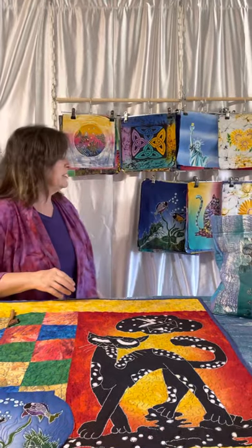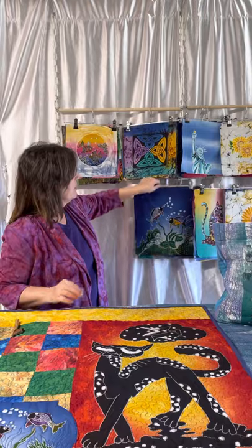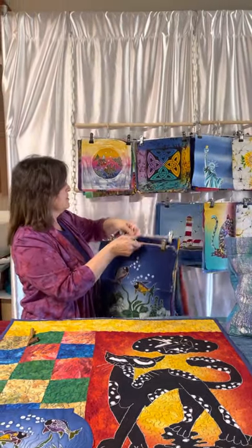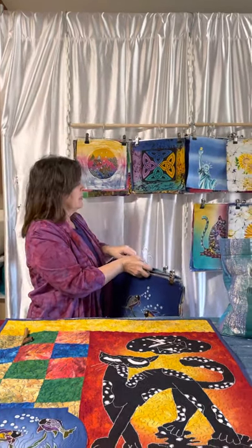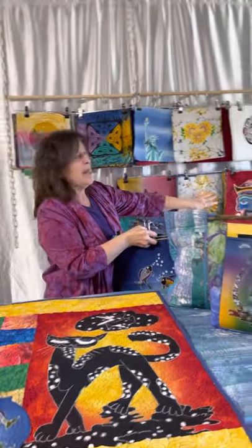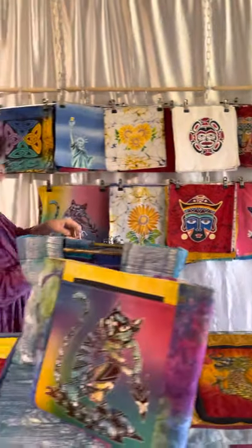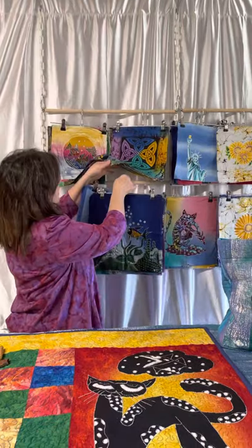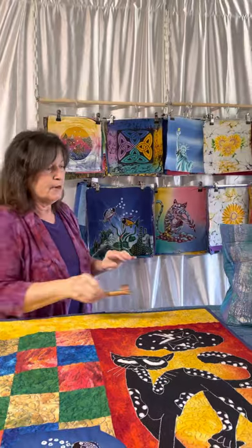Our 12 inch batiks are this size here. We have lots of different categories: fish, dragons, lighthouse, cats, flowers, masks, butterflies, and Indonesian people. These are all hand done individually by the artists and you can find them on our website.